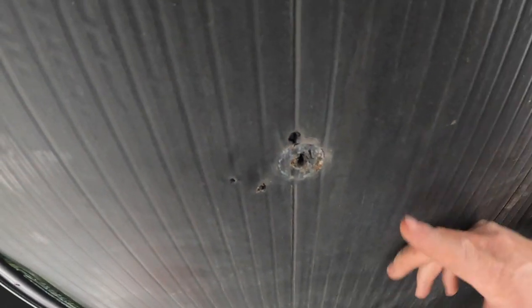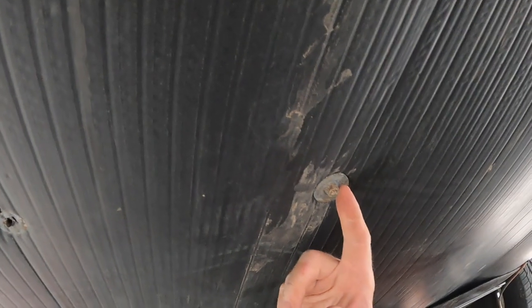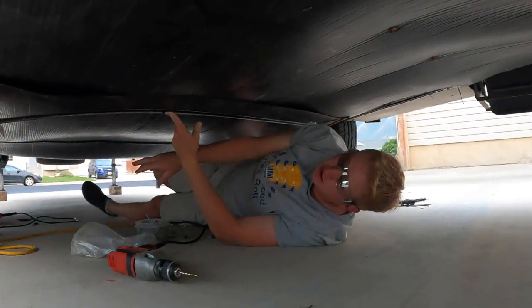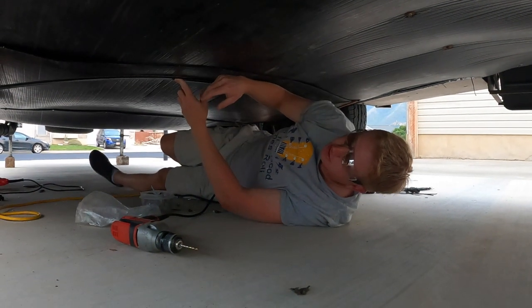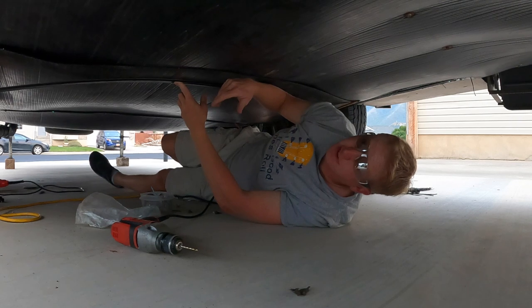You can see how this one actually fell out. The self-tappers we've used — this one got bouncing, stripped its way out, or vibrated out somehow. That's kind of what happened all throughout the centerpiece. I'm hoping that with less movement, we can avoid that.